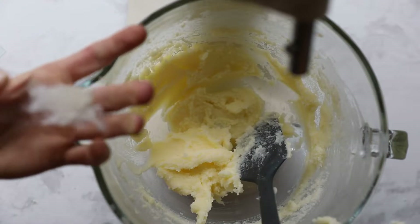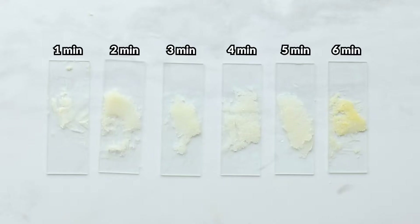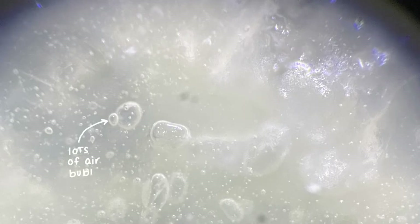To study this, we creamed butter and sugar and stopped every minute, collecting a sample to study it under the microscope. We could see those air bubbles within the mixture.